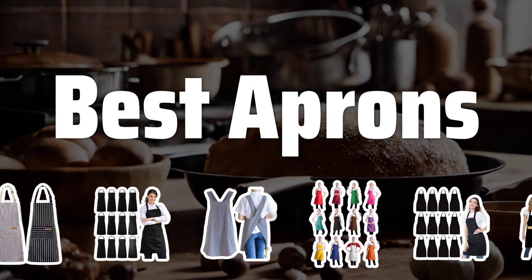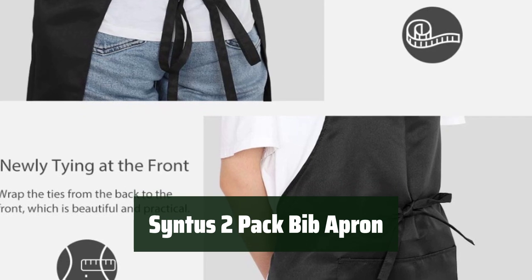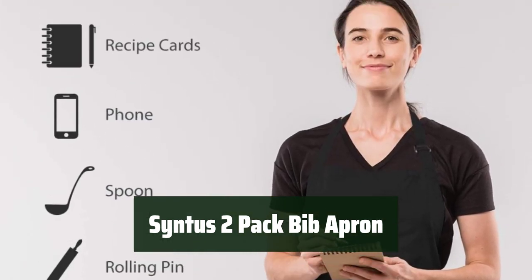Now let's take a look at the best aprons we choose for you. Number 5. Keep yourself dry with a water-repellent bib apron. It's perfect for keeping you clean and comfortable during kitchen tasks.